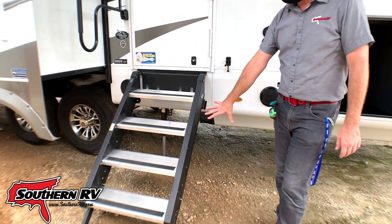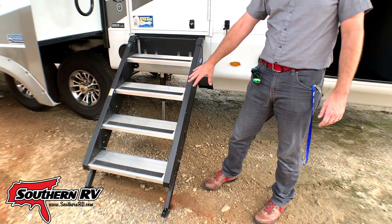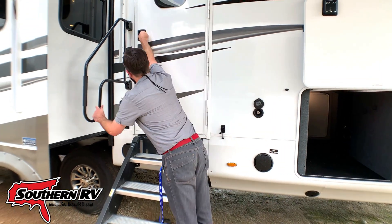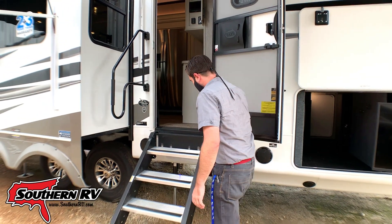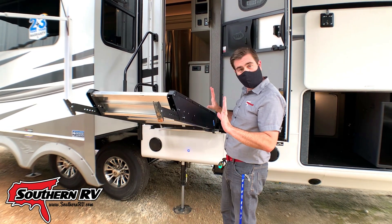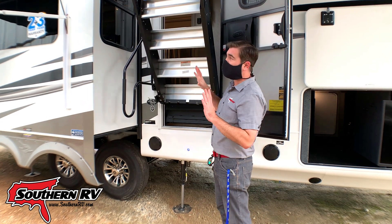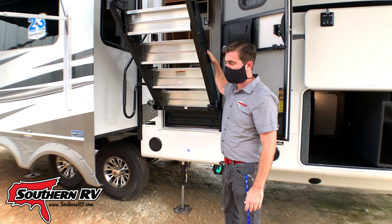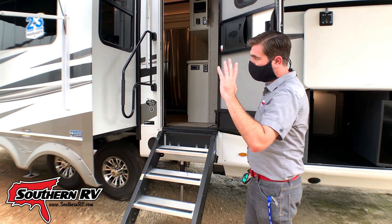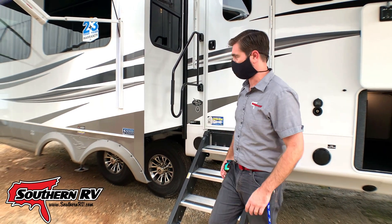We have a solid step entry and this is on a strut assist. Let me open up the door and show you how that works. They're very easy to use and require very little effort — that's what the strut does. Super easy to use. We have a large grab handle as well, which makes it easy to get up and down inside the camper.